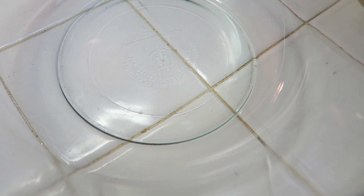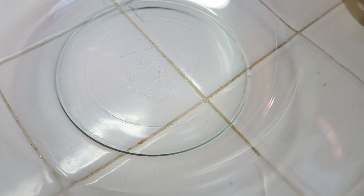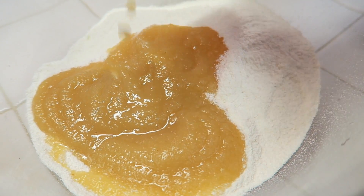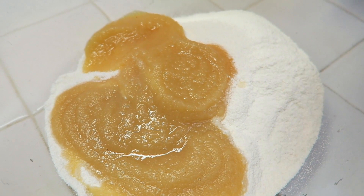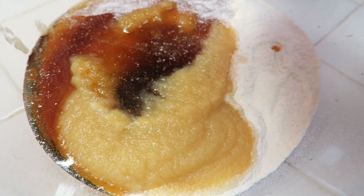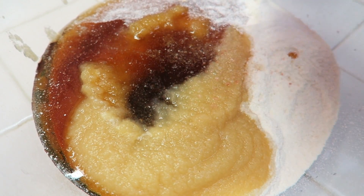To a big bowl, add one cup and a third cup of coconut flour, one cup plus a fourth cup of applesauce, one full cup of maple syrup, and a fourth teaspoon of sea salt.